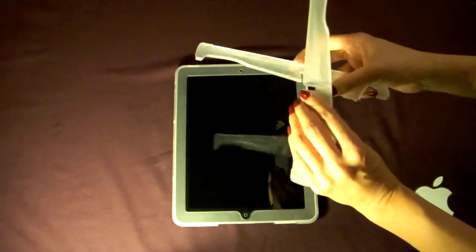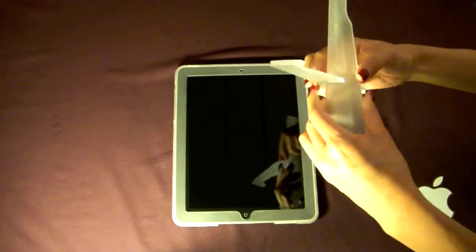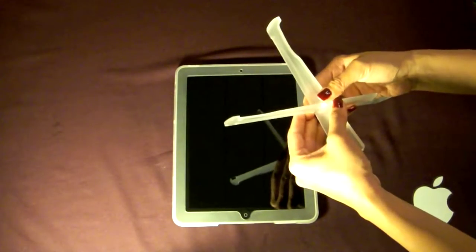Then you're going to take the two side pieces that will act as your stand. You're going to interlock them this way and push down. Once you hear a snap, you'll know it's secure.